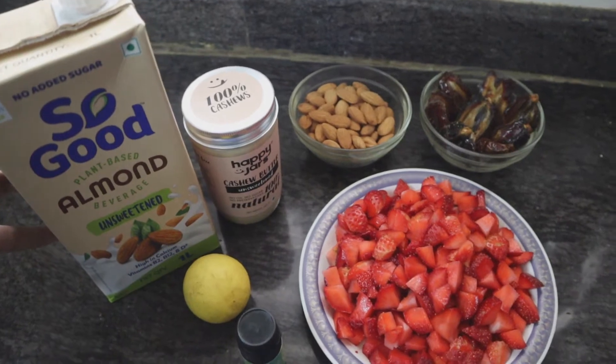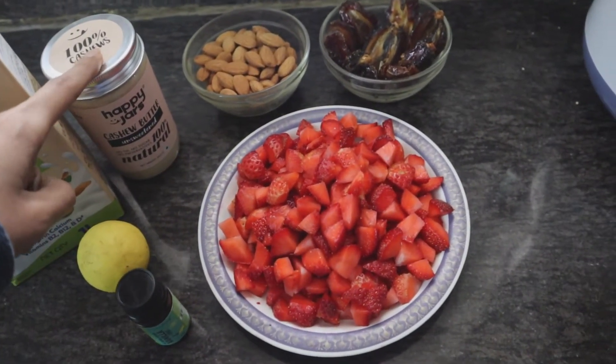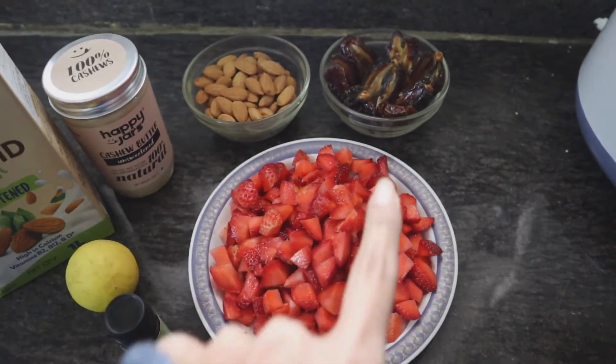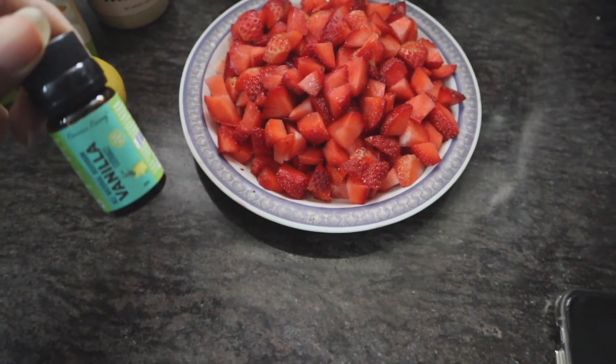Just a small size of this dessert will satiate any of your dessert cravings. The best part is that if you have all the ingredients ready — and there are very few — it literally takes just 10 minutes to make. Here are all the ingredients: some almond milk, lemon, cashew butter, almonds, dates, cut strawberries, and some vanilla extract. That's it!